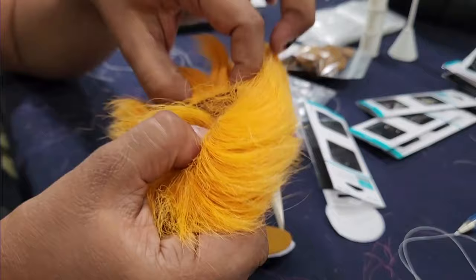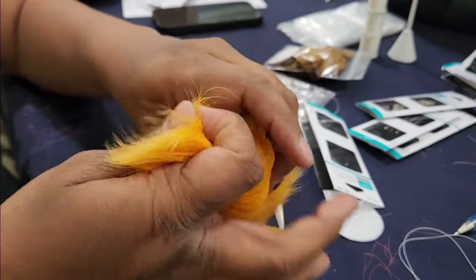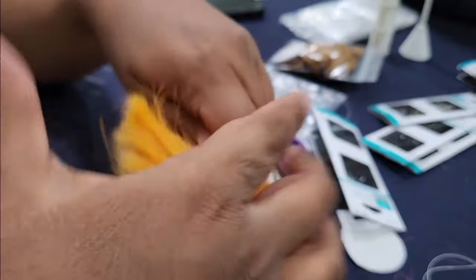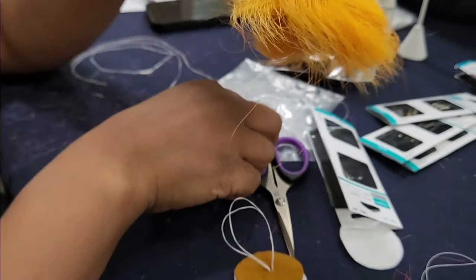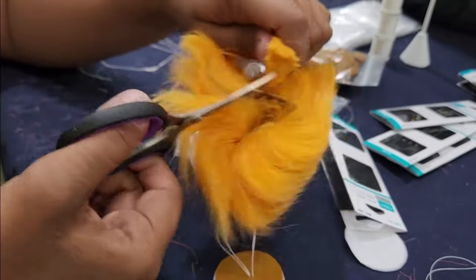And then you're going to take your fur and take a section — just big enough to fit through your little loop here. And then you're going to cut it close to your skin.